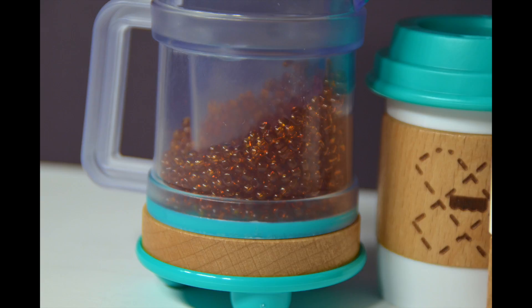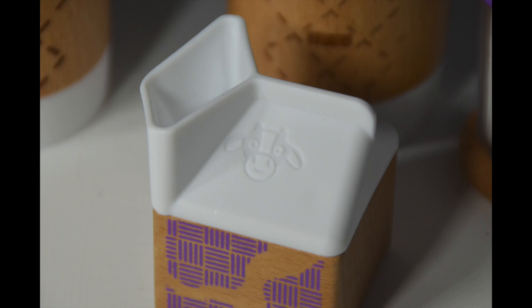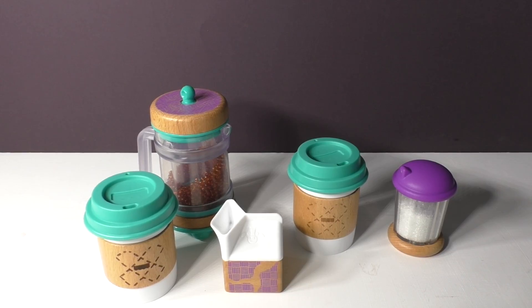So there you have it. This is the Early Bird Barista set from Fisher Price. Thank you so much for joining me and please subscribe to our channel for more great videos.